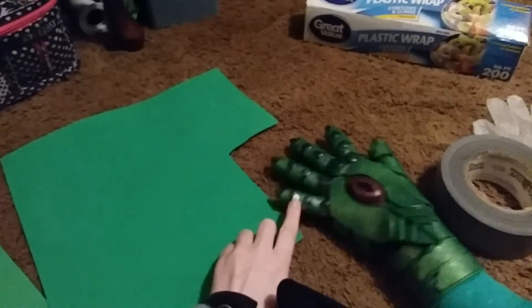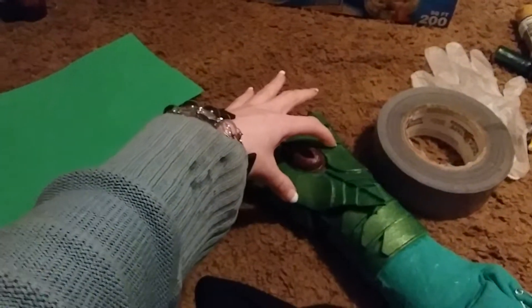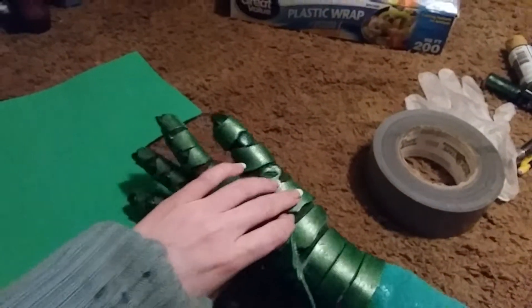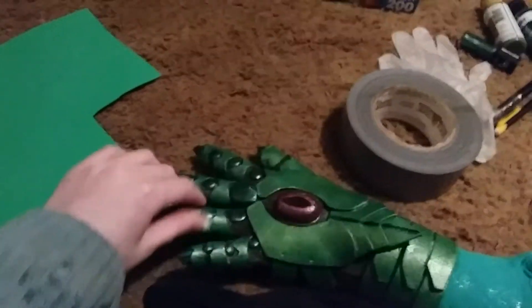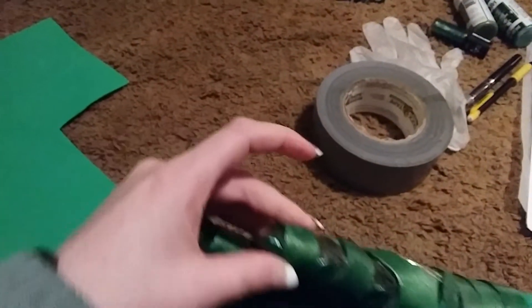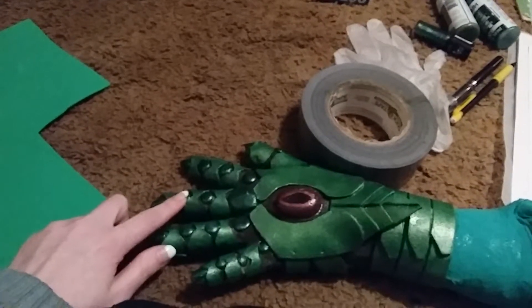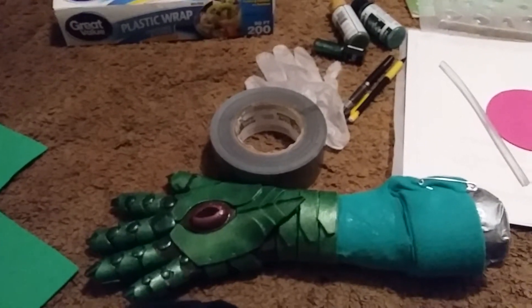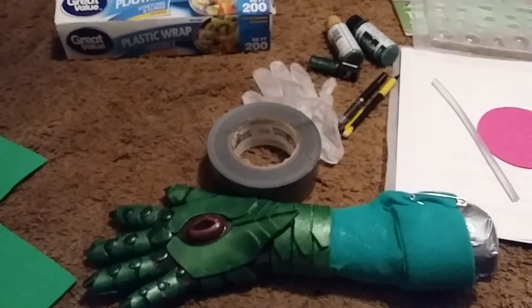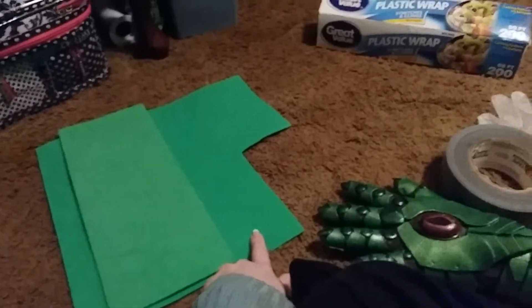I also forgot to mention that the small thin pieces are these pieces up here, because they have to go around your finger and need to be thin. Your thicker 3mm pieces will be these pieces. The side pieces are 3mm on either side. Pretty much around your fingers is the only place where you'll need 2mm foam. You will also need a lot of these little hot glue gems, and it just takes a lot of practice to get them the shape you want. You shouldn't need more than one sheet of either size just to make a whole gauntlet.